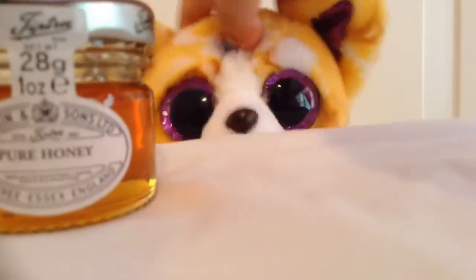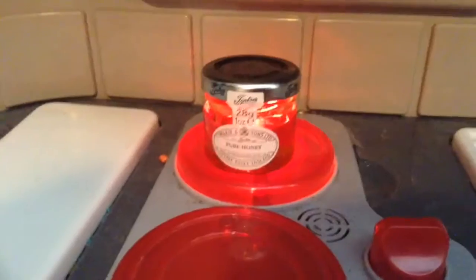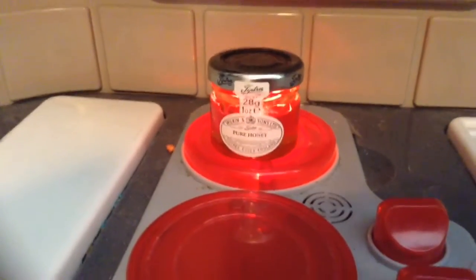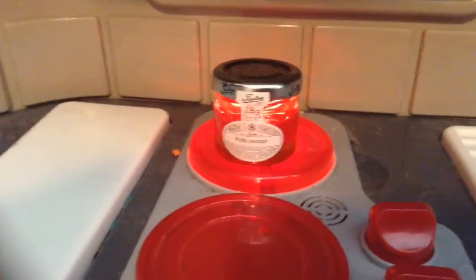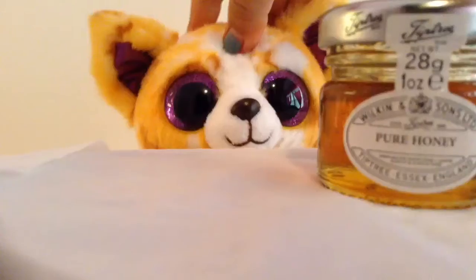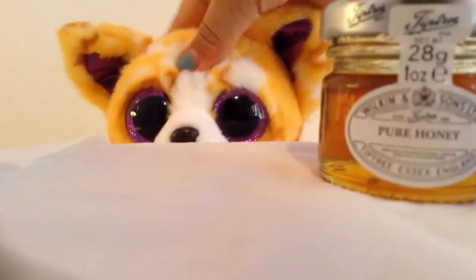So first you will boil your jelly at 5,000 degrees! Now that your jelly has completely boiled, put it in the bowl!